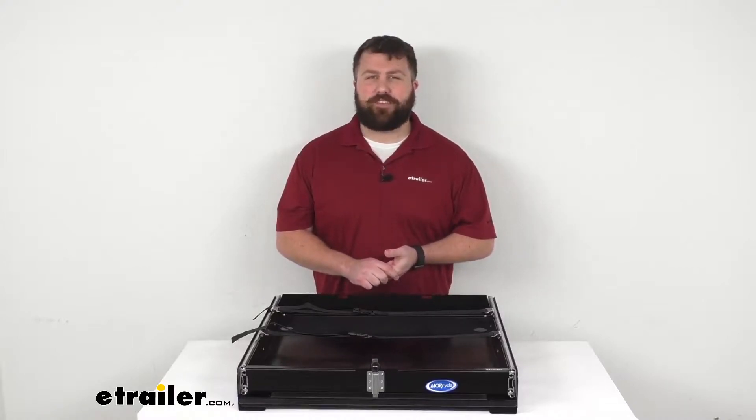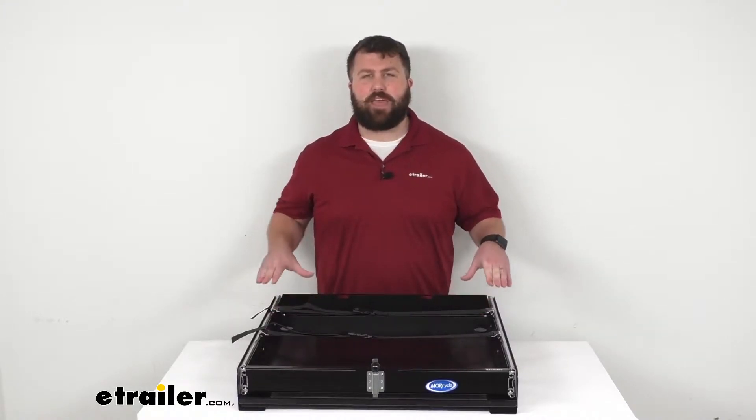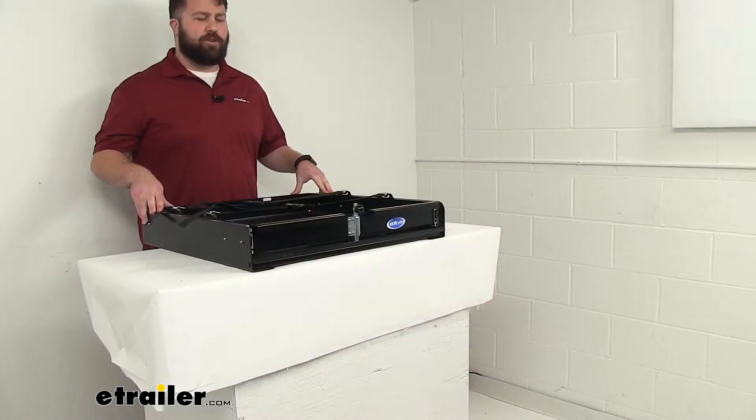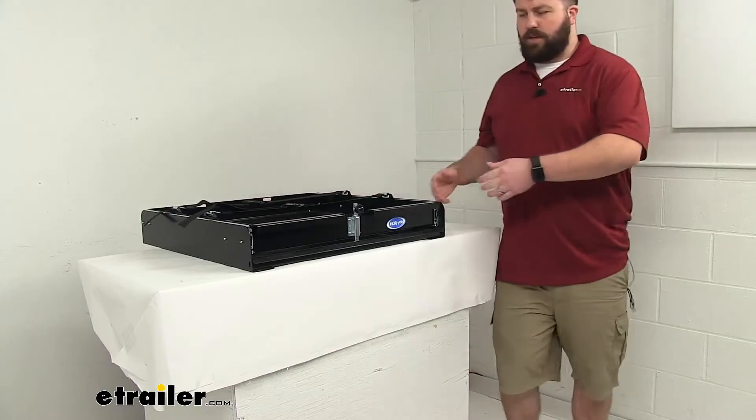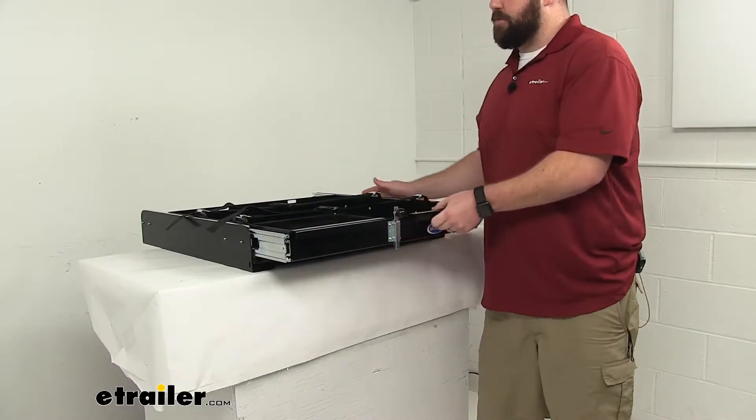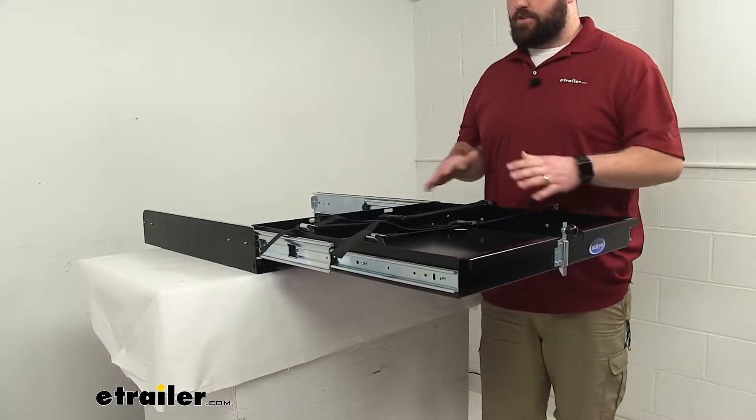Hi there, I'm Michael with eTrailer.com. Today we're going to take a quick look at this Mooride generator tray. This tray is going to slide out so that you can more easily access your generator or anything else that you have stored in this tray.